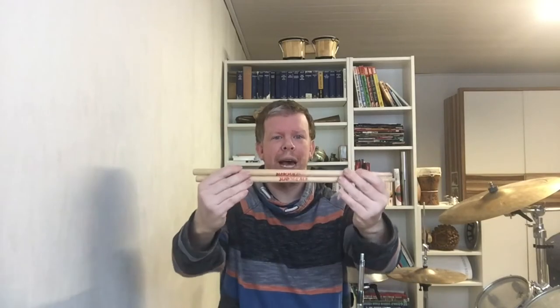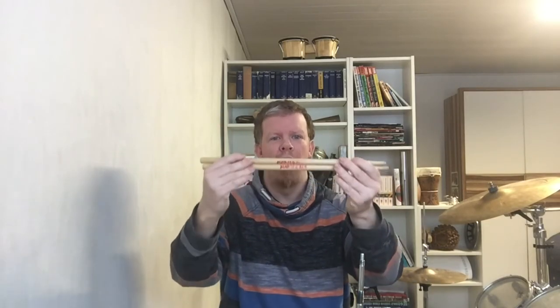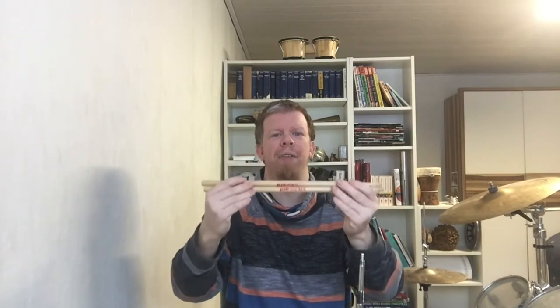What's up everybody? Welcome to the review of my Wincent 7A drumsticks.